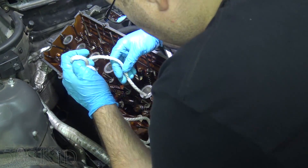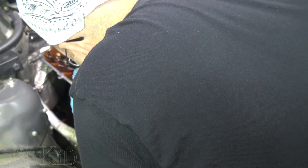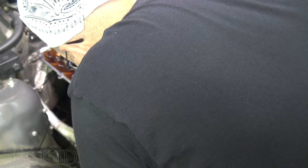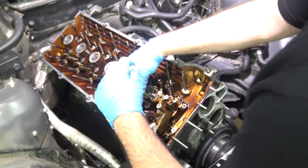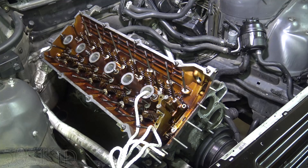I've already got the piston back down a little bit and I'm just going to thread this rope in there. The difficult part is just getting it in the hole. There we go.